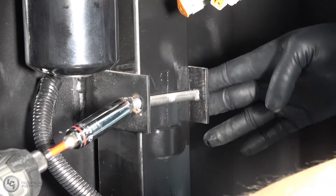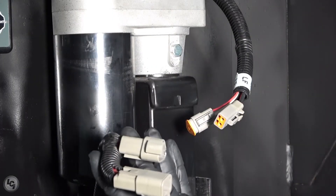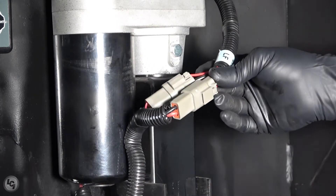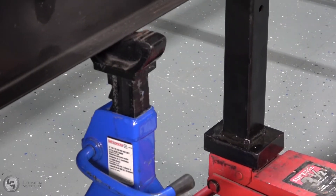Once the jack is properly secured, reconnect your jack harness and test the jack for proper operation. Once satisfied with operation, raise the frame up to remove your supports and then lower it back down to the ground.